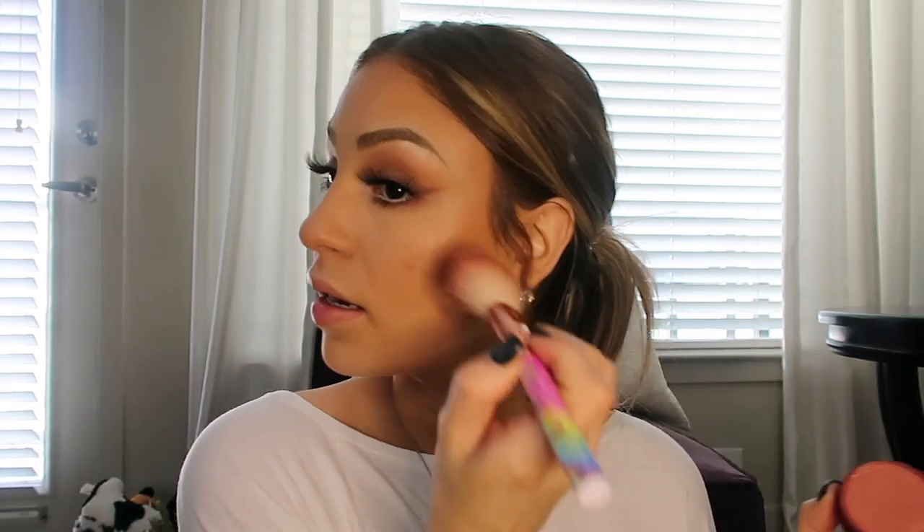For blush I'm going to take ColourPop in the color Drop of a Hat from the whatever collection palette, and just pop a little bit right here. I really like this color because it's a really pretty peachy shimmery shade — kind of reminds me of NARS Orgasm but with a little bit more color. For highlighter, y'all know Amrezy is my favorite, but this is a good dupe — the Wet n Wild highlighting powder in the color Precious Petals. It's actually really good and very pigmented.